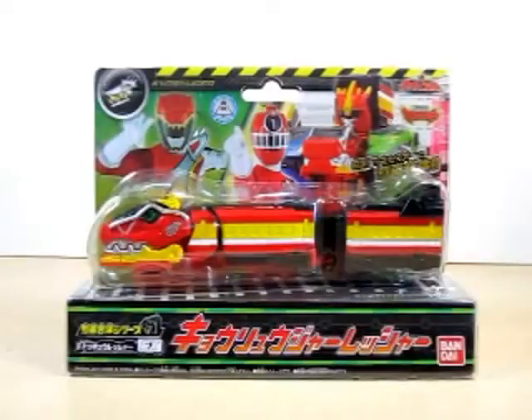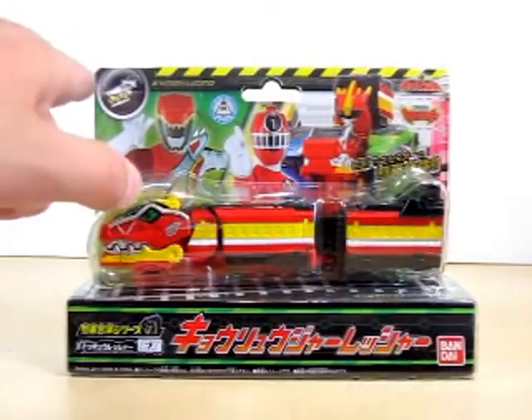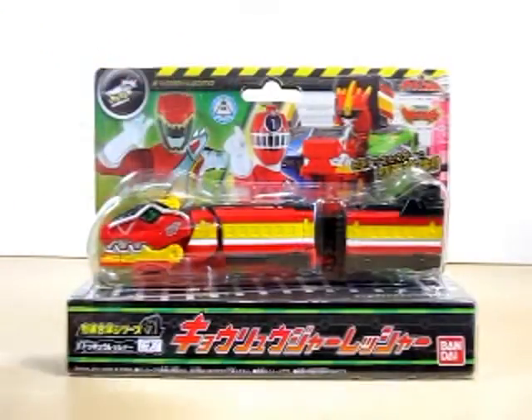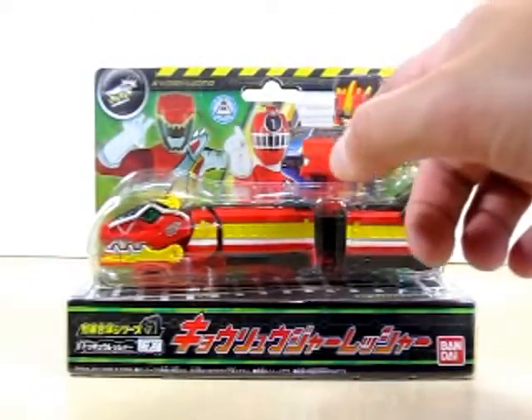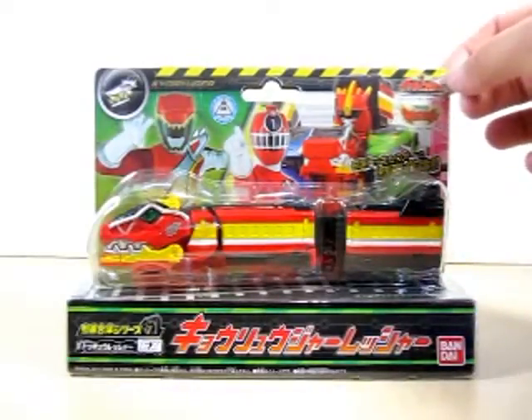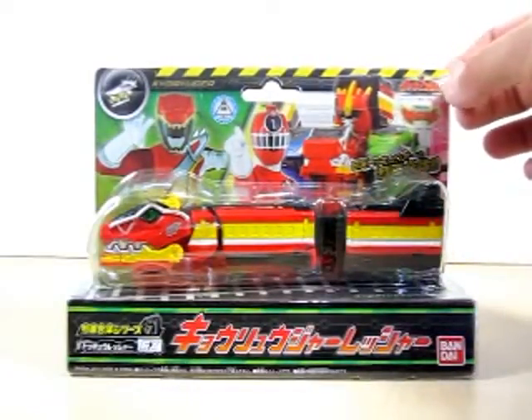Hello YouTube, Eugene here with a review on the Ressha Sentai ToQger Ressha Guntai series EX Kiruja Ressha. Let's go ahead and take a look at the box real quick. Got the symbol for Kiruja's up here at the top, it says Kiruja right here, got Kiru Red right here and ToQ Ichigo right here, and a nice shot here of Tokyo Kiruja.